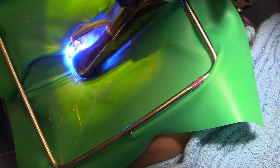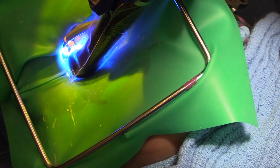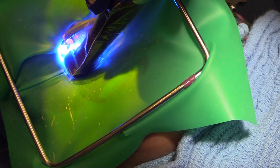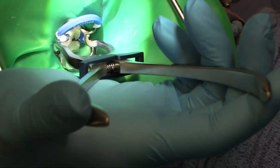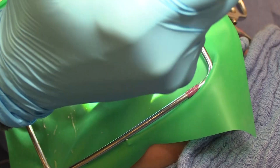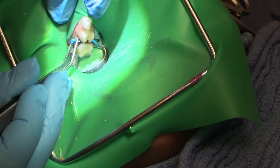The advantage of the matrix band here is not so much for the contact, because I'm about to put a crown onto that second molar. It's more for the gingival margin so that I've got a nice tight gingival margin and no leakage. When we have failure of these restorations, that gingival margin is a commonplace for failure.